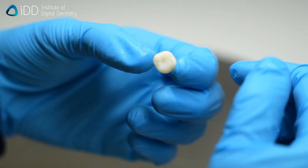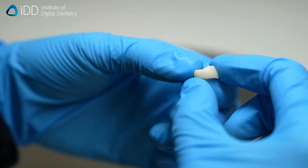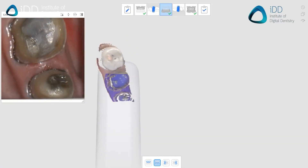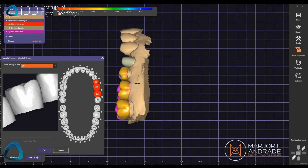Let's go over the complete workflow to 3D print dental crowns using the Sprintray Pro 55S system. First, we take an intraoral scan of the patient's mouth.